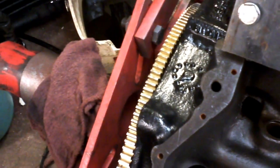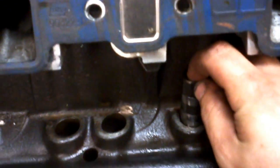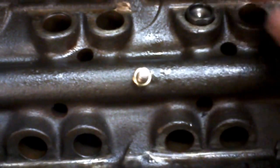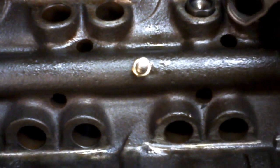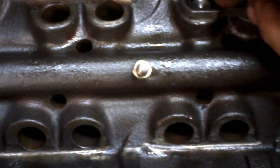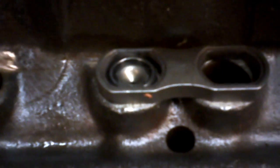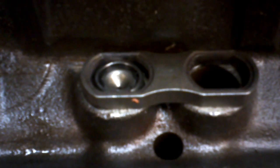Here's the roller lifter. The roller lifter goes in the block just like every lifter does. It hits the camshaft, and then the dog bone goes over to keep it located properly. That's how it works. As the camshaft rotates, the dog bone keeps that lifter from twisting off its axis and not being a roller any longer.